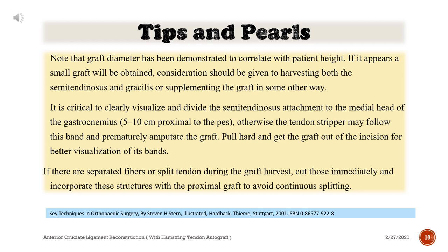Otherwise the tendon stripper may follow this band and prematurely amputate the graft. Pull hard and get the graft out of the incision for better visualization of its bands. If there are separated fibers or split tendon during the graft harvest, cut those immediately and incorporate these structures with the proximal graft to avoid continuous splitting.